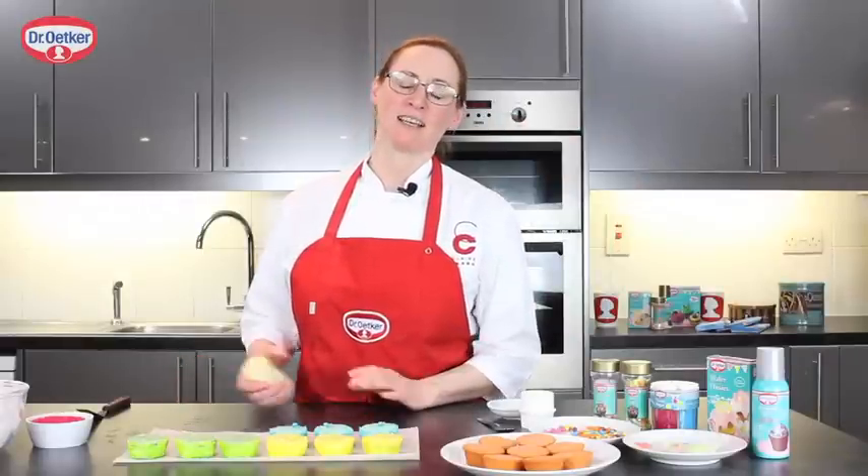My name is Claire Clark, Chef Patissier, and I've been working with Dr. Oetker on Baking Trends. I'm going to be showing you how to finish some almond cakes — they're little Pains de Gênes.